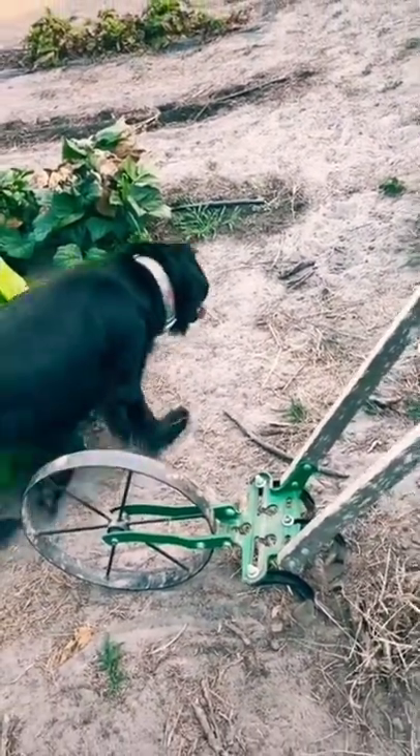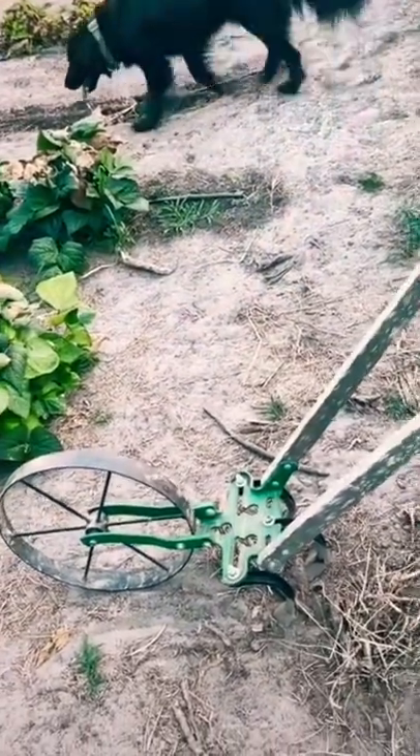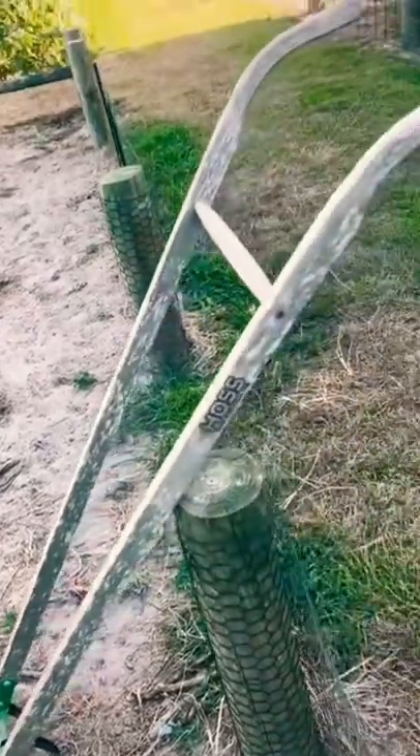An indispensable tool in the backyard vegetable garden. It's a hoe on wheels, otherwise known as a wheel hoe.